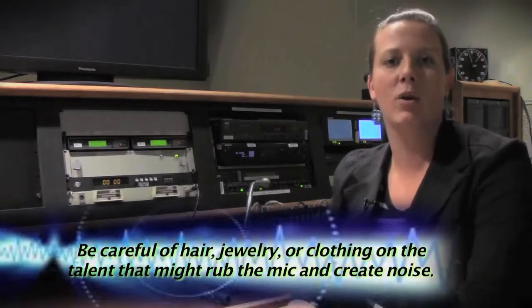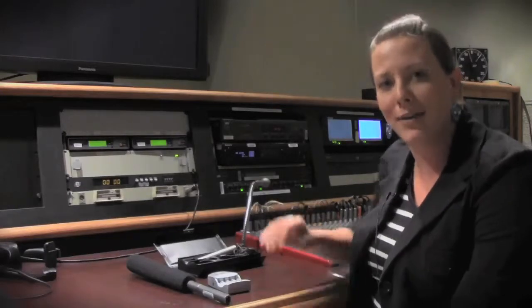Once you have your microphone set up on your talent, you would want to check your mic levels in the control room. Stay tuned for part two of the audio series, where we learn how to set mic levels and check tone on the audio mixer.